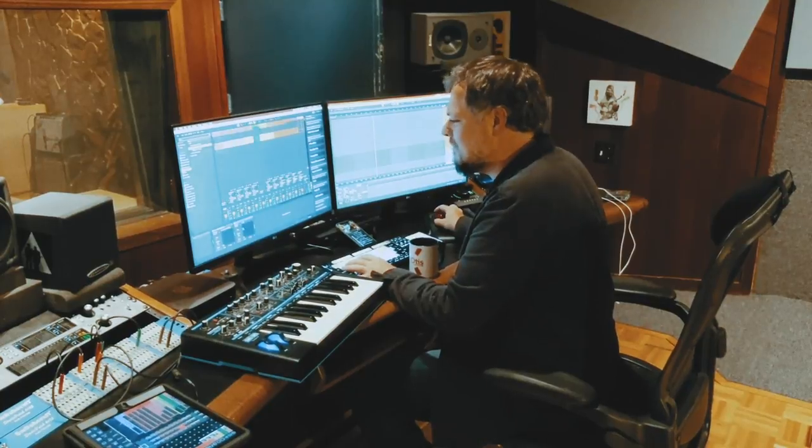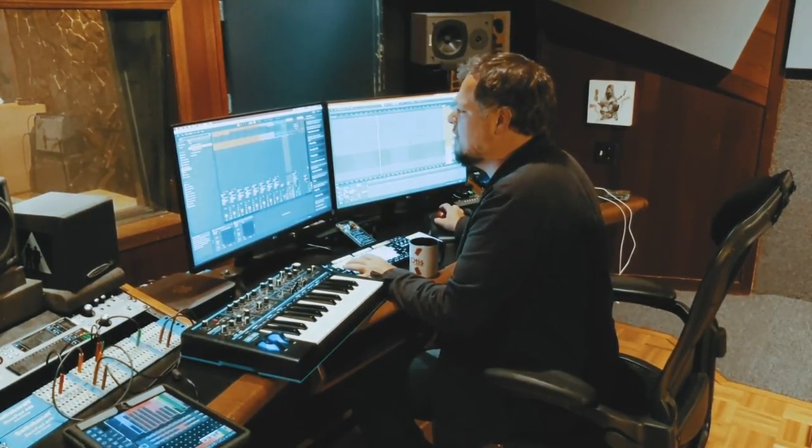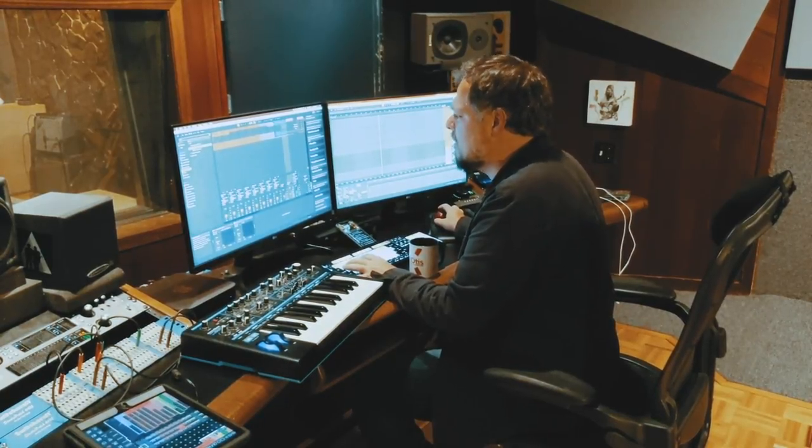Yeah guys, I'm really psyched about this. Very cool track. Brings those vocal pads back in.